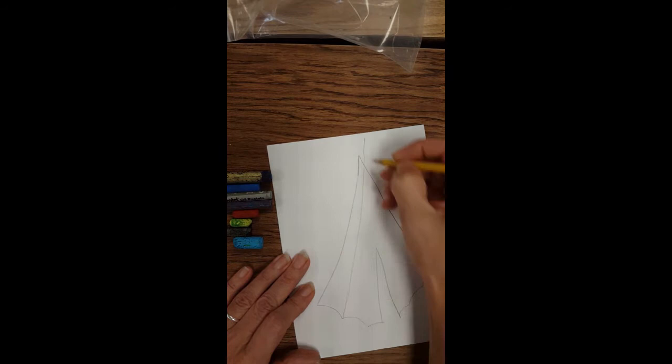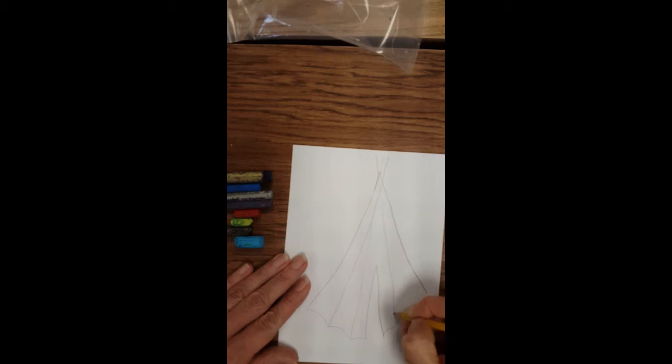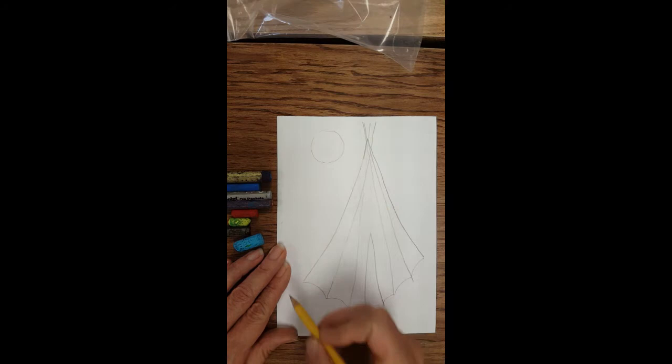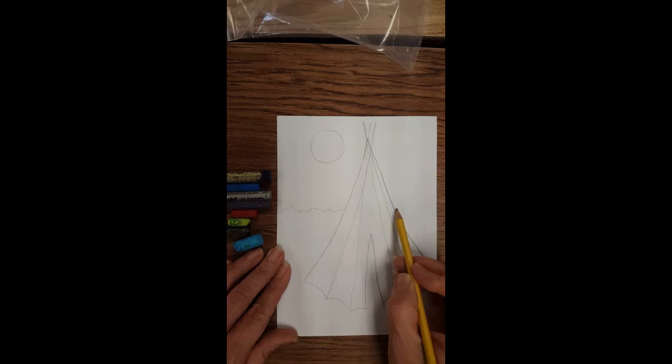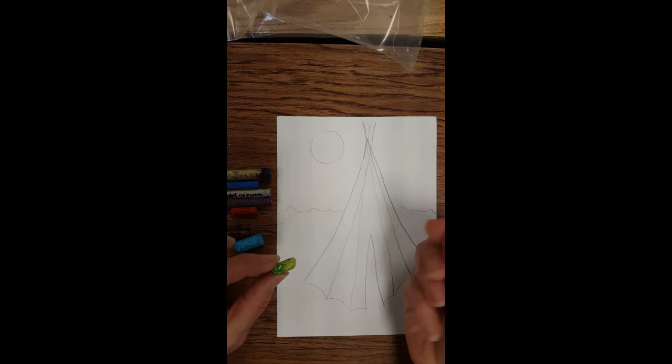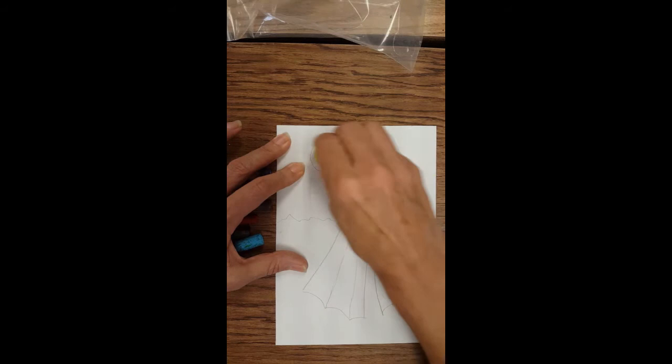This is just my background sketch. I'm going to put my moon here, pretty big, and make a mountain range behind my teepee. Now I'm ready for color, and I'm going to start with my yellow. The reason I'm starting with yellow is because once I use dark colors, it's hard to keep them from smearing together. So I'm going to fill in my moon.